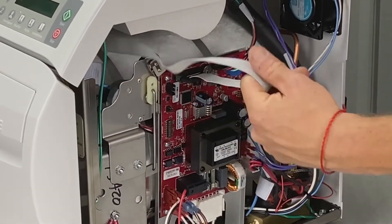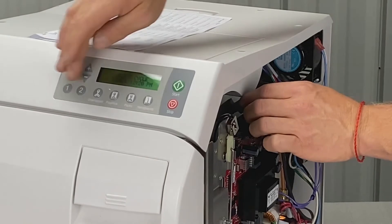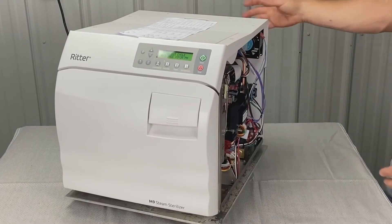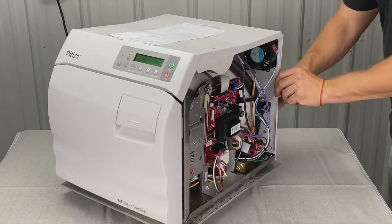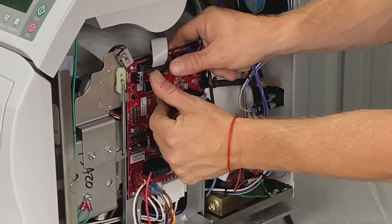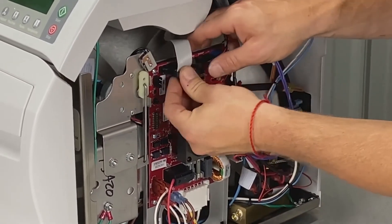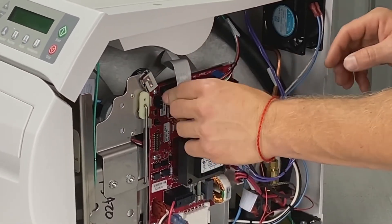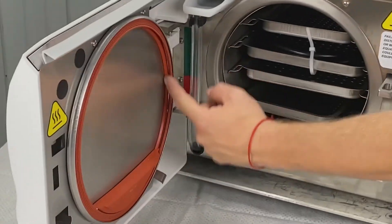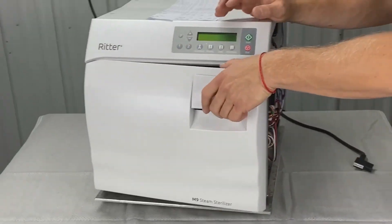This is the ribbon cable — it runs up to the main PC board and the digital touchscreen display. With the power off, you can open up the two little connectors and inspect them. It may have backed out a little bit. This can go bad if your door is leaking — here's your door gasket, and if it's leaking up here underneath, you could compromise the ribbon cable and get weird intermittent errors.